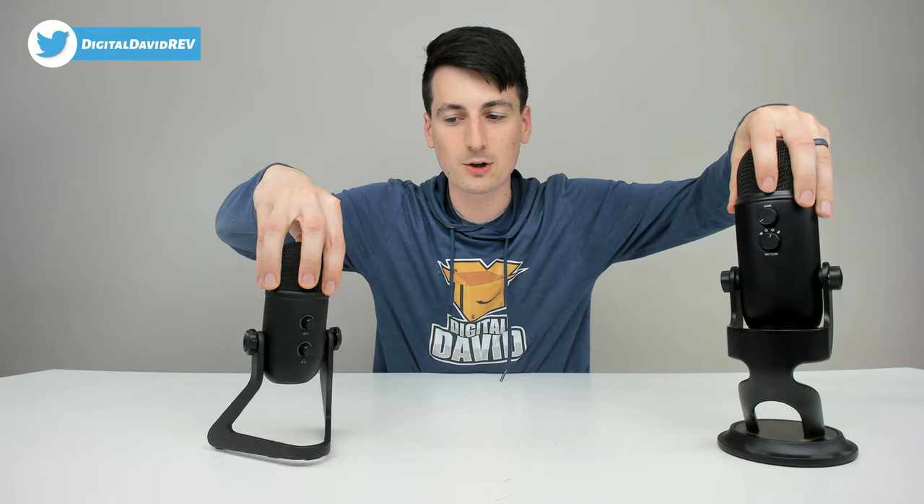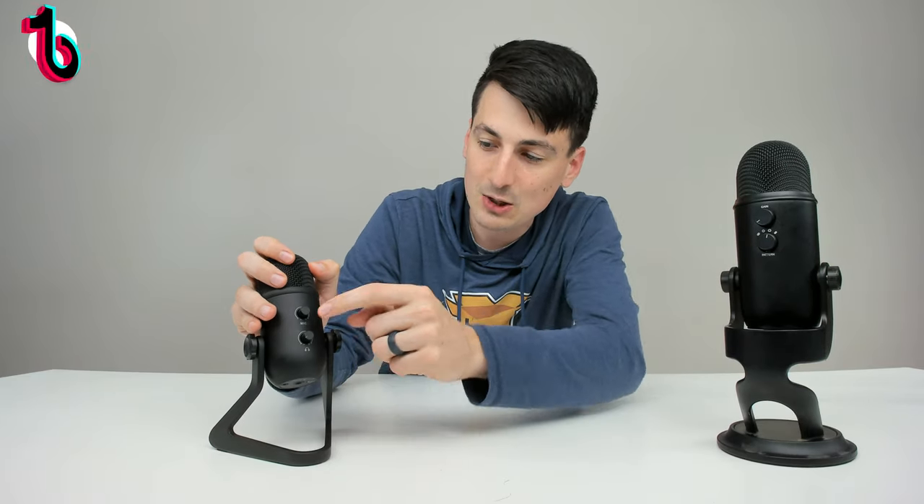I really wish the Fifine did that too, like I pointed out earlier. Looking at the back side, the controls are slightly different. The Blue Yeti has a gain knob and a pickup pattern adjustment, while the Fifine has gain and audio monitoring volume. Personally, I'd love to see both mics move those knobs to the front so you can see everything easily. If you're doing something live and need to make quick adjustments, it's hard to know which direction is which and you risk making the wrong adjustment in real time.